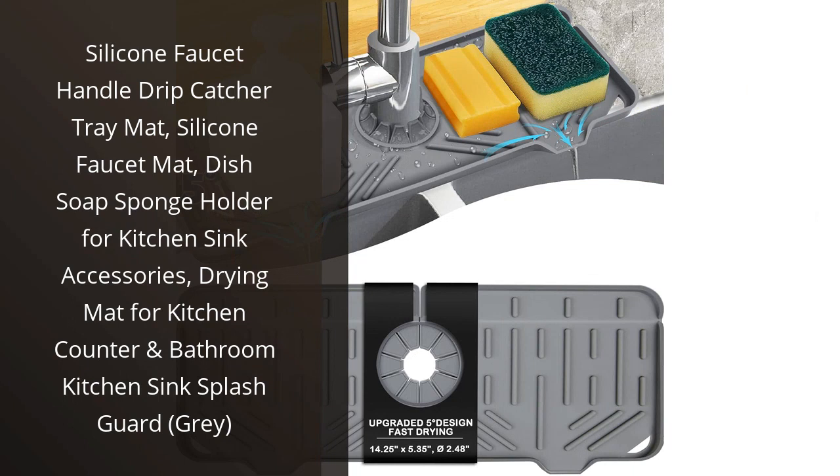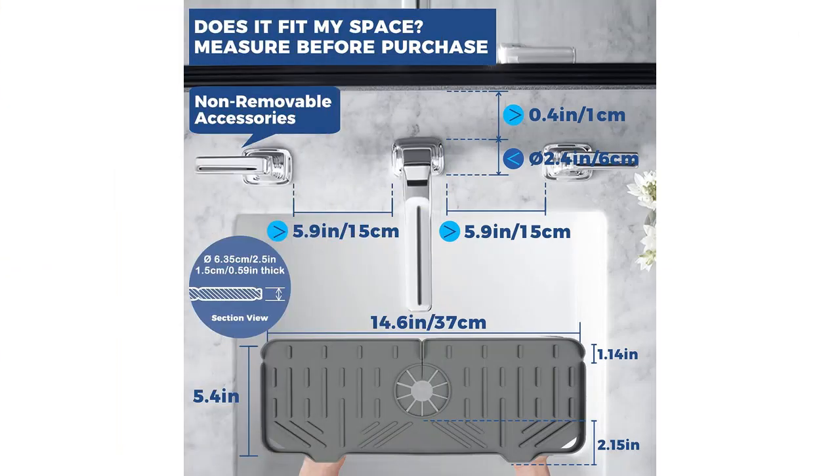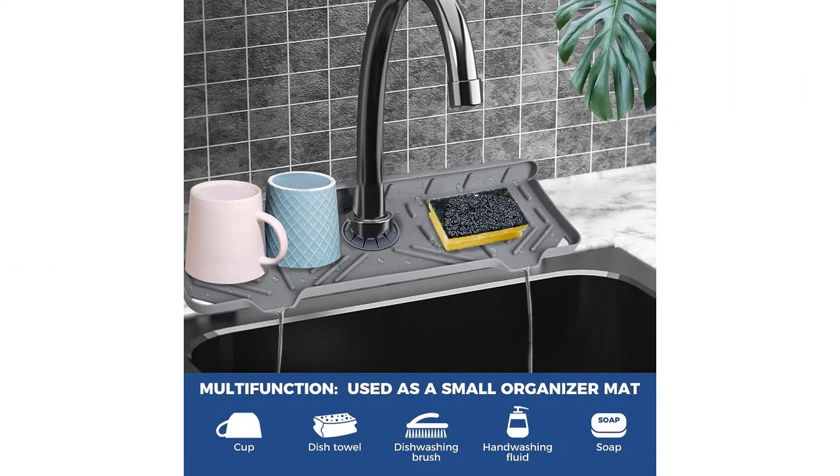I recently purchased the Silicone Faucet Handle Drip Catcher Tray Mat, and it has been a great addition to my kitchen. This product is not only functional but also very aesthetically pleasing with its sleek gray color.